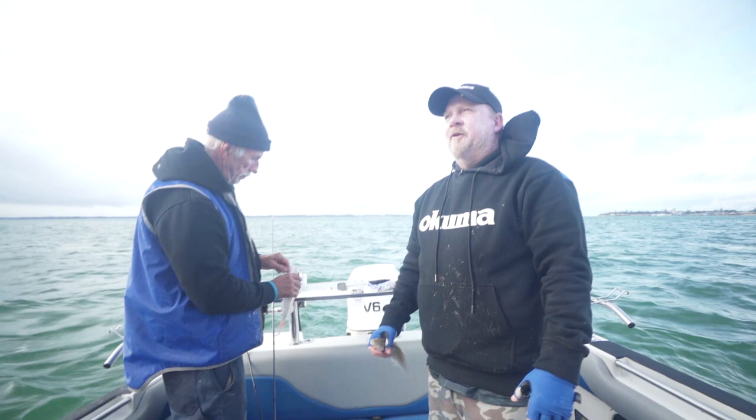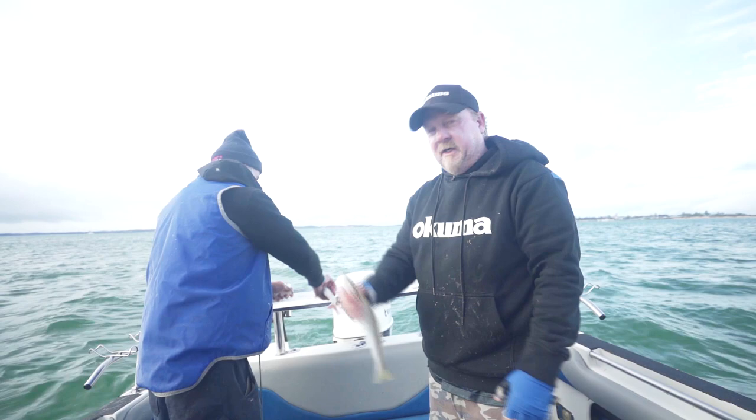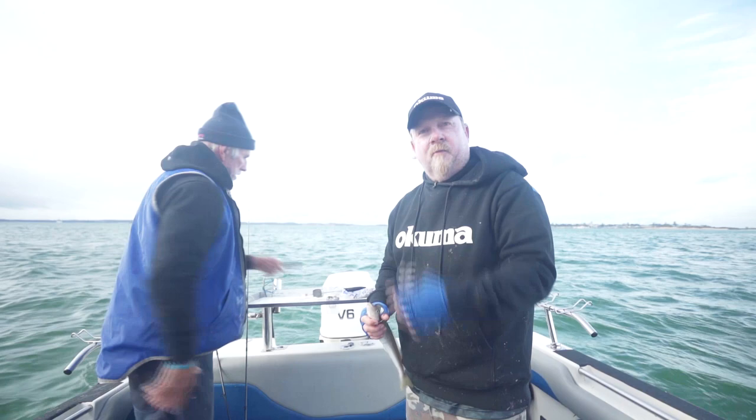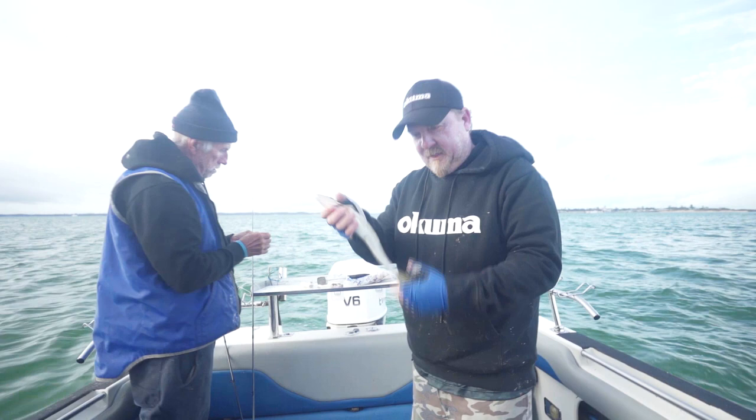One thing my dad always taught me was if you're going to keep a fish for a feed, always make sure you look after it and respect the catch, so it's in good condition when you get home. The boys are doing that here today — they've got a box with a bit of salt water and a bit of ice, whether it's frozen Coke bottles or a bag of ice, to keep that fish in optimum condition. These are a beautiful eating fish, so respect your catch, keep it in good condition, and it's going to be a great feed for the family.